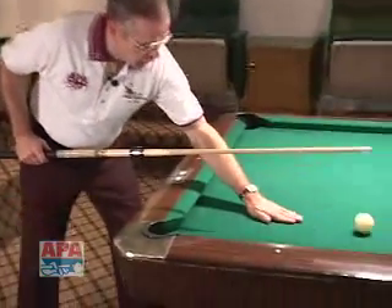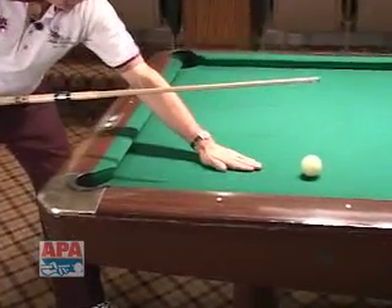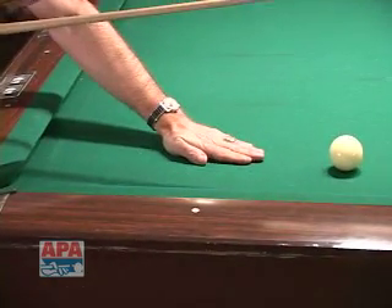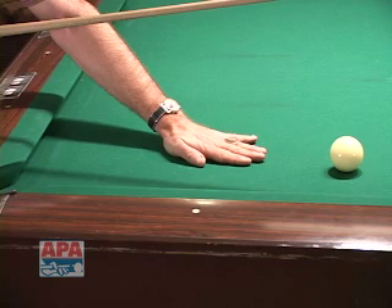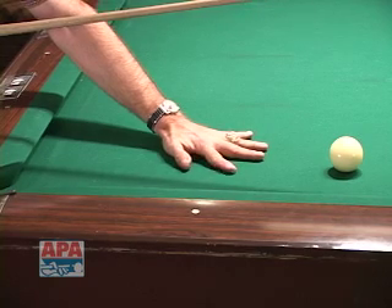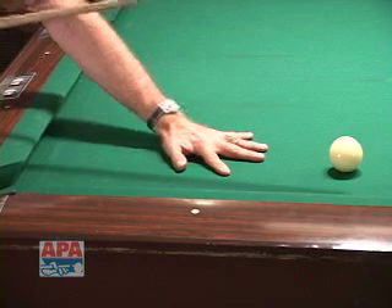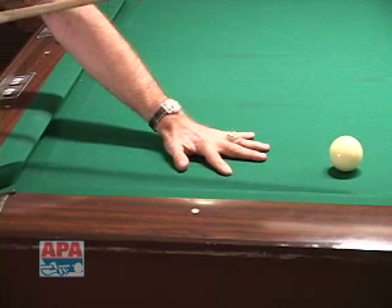You'll notice that the hand is placed on the table with the fingers together — this is step one. Put the hand on the table, all the fingers are against each other. Then you slowly spread the fingers, which allows for a good solid base to the hand on the table. Put a little bit of pressure into the table.